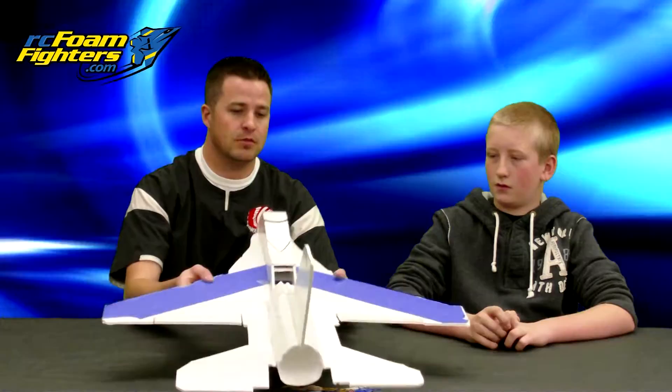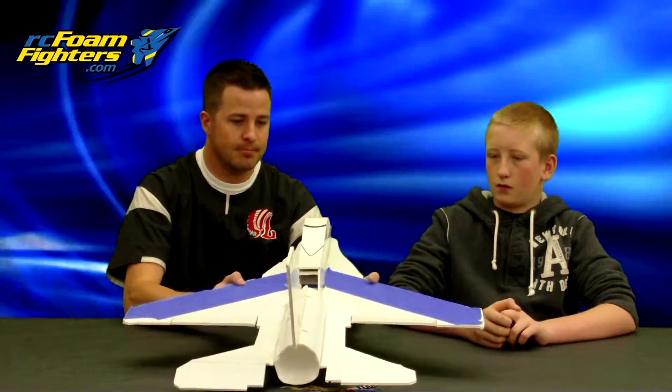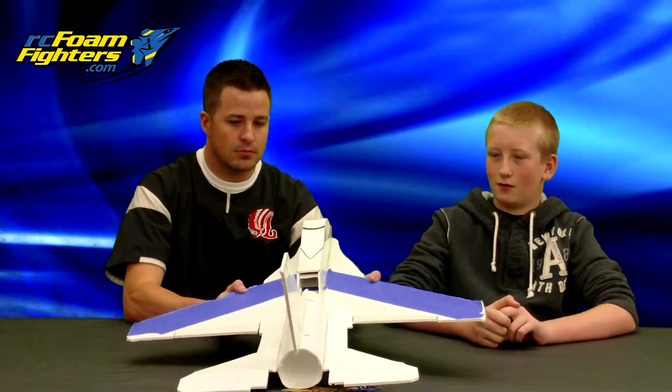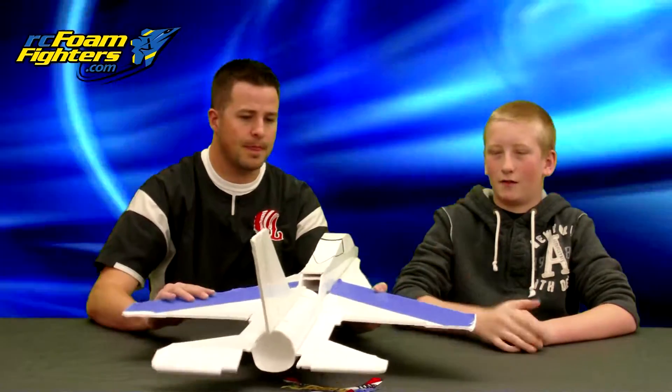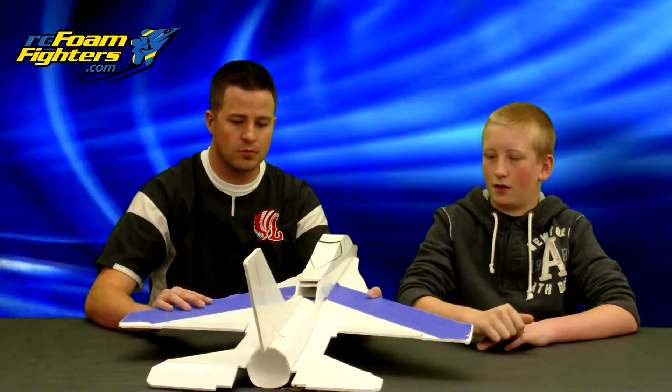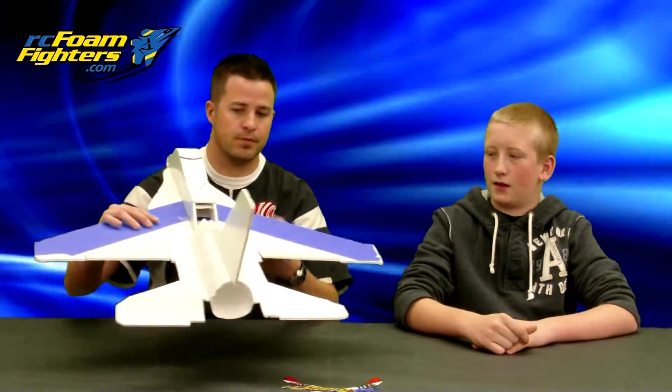So what were the settings on the plane that made it perfect — what was the right setup that made this plane fly the way you wanted it? I did elevons first, and then I did four servos actually. Two went back for the elevator and two for the ailerons. And that was enough pull to give you a decent roll? Yeah, that was enough.